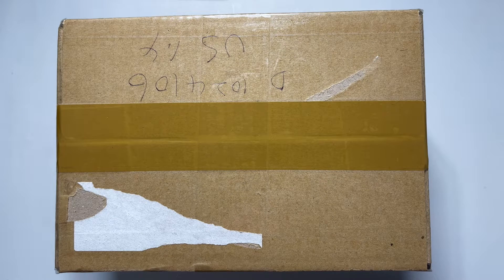Hi guys, I'm back with another unboxing and today I'm going to be unboxing Externary Heroes Deadlock, their third mini album.